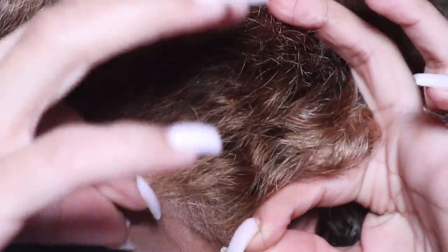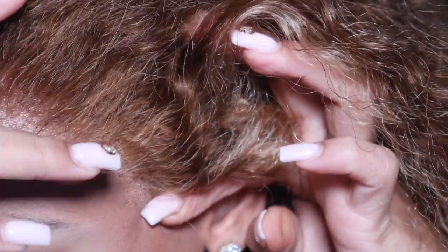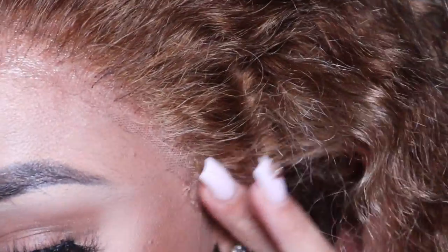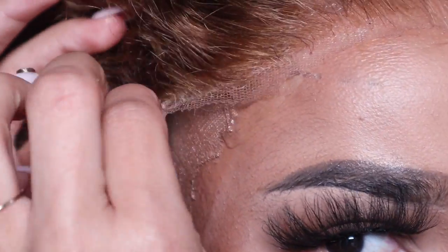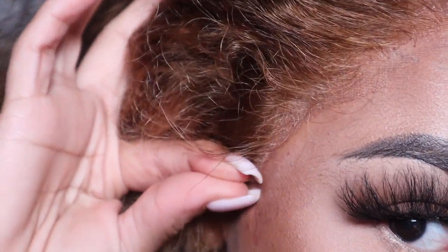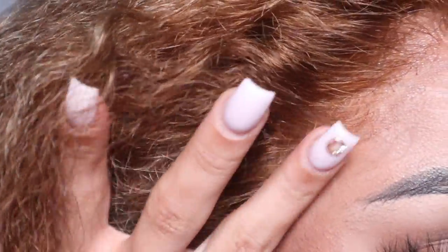Lightly press it in with your fingers. With lace spray or any adhesive spray, if you hurry and press it down, you can make the adhesive stick onto the hair and make it all gunky — that's not what we want. As you can see I'm just taking my time, going from one ear tab to the other, doing my middle first.